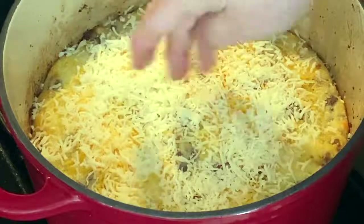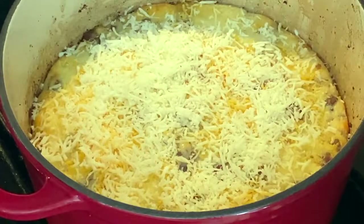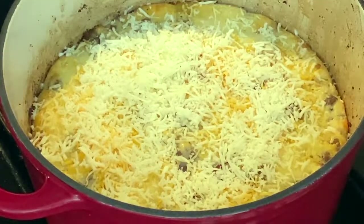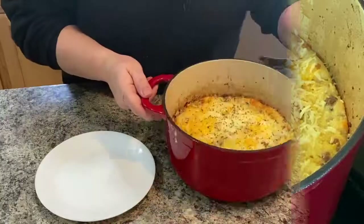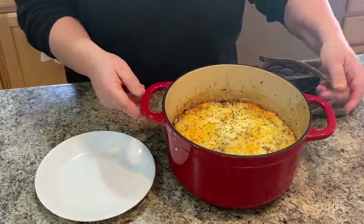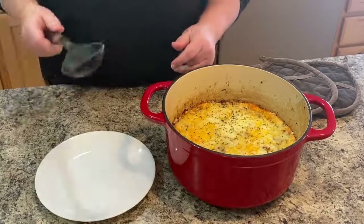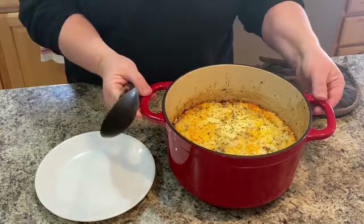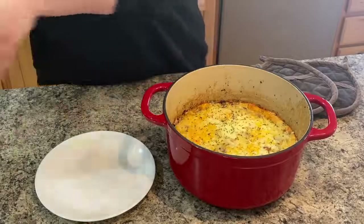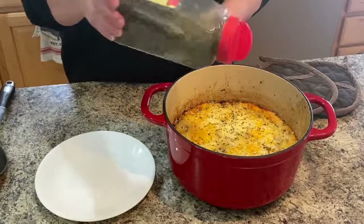That should melt down and give it a chance to cook a little more inside. It smells divine. Here is the cheeseburger pie all done — it ended up cooking about 29 minutes total. I took a little bit of parsley flakes and sprinkled them over the top just to make it pretty.